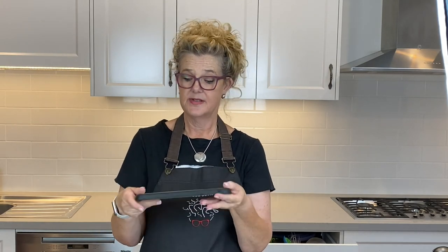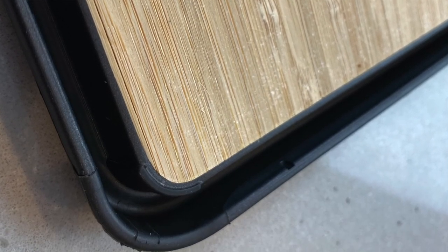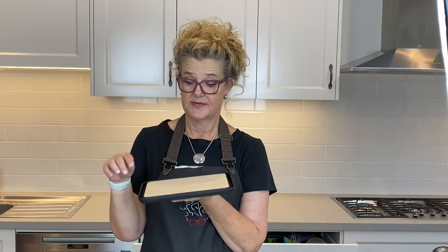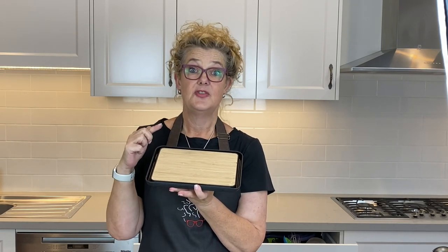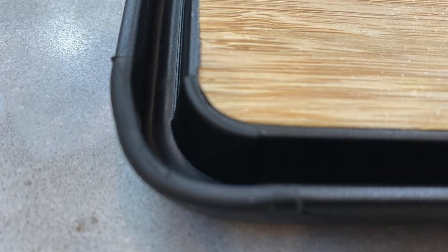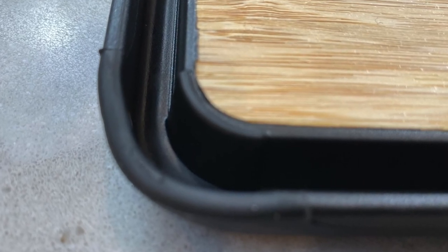It's got this non-slip silicon ridgy thing around the side of it, which means you can use both sides. You can flip it over and chop up your tomatoes on one side, and you know how tomatoes get liquid all over the place when you're carving a roast? All the liquid can fall into the groove here and you can just pour it out when you're making gravy — so it's not going to slop all over the place.